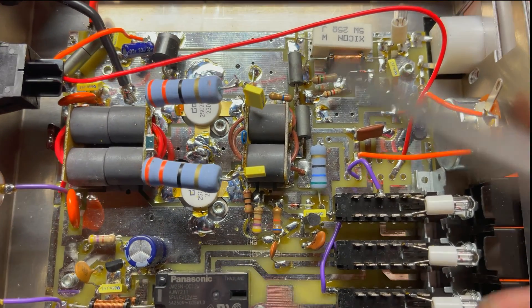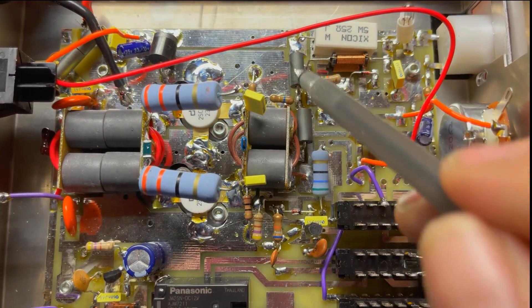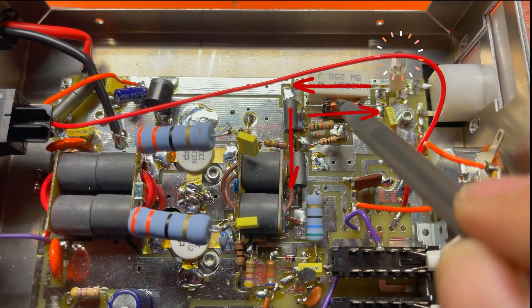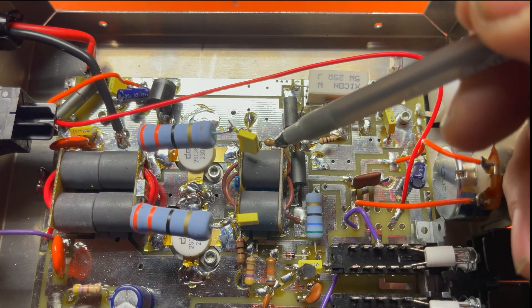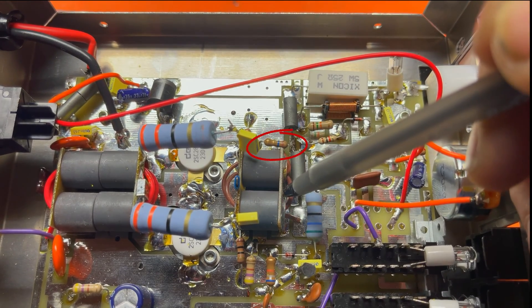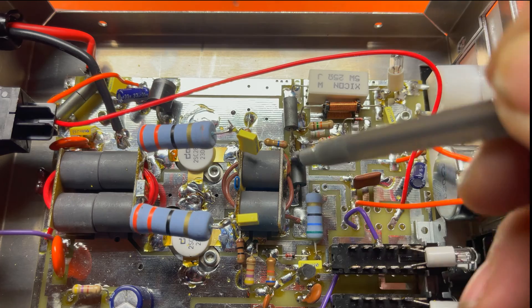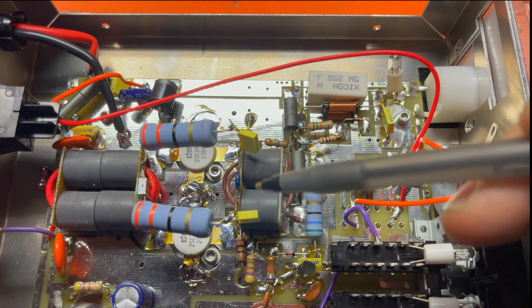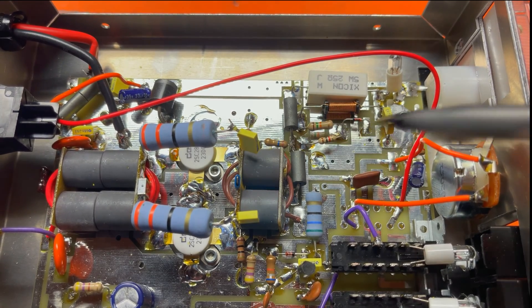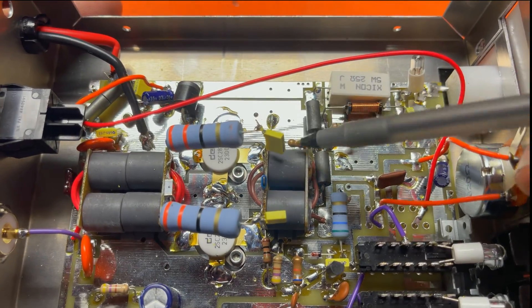When the relay kicks, it sends 12 volts back through the transmit line all the way over here, goes through this resistor, and lights the light. This little resistor is a very important voltage dropper for the bias circuit. When it keys up, it drops down and limits the current, leaving just enough — about 0.6 volts — for the transistor's turn-on voltage so it can be biased. Biasing means the transistor is turned on before the RF gets there so it doesn't go through that really noisy stage.